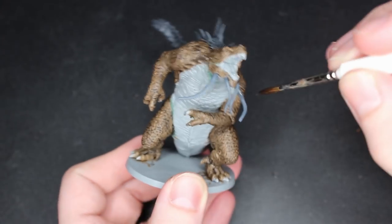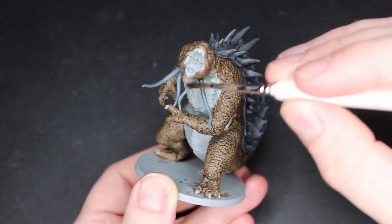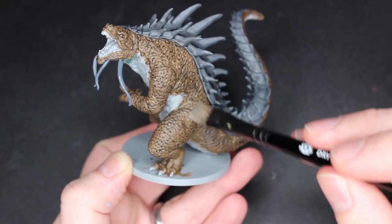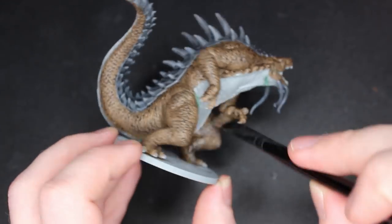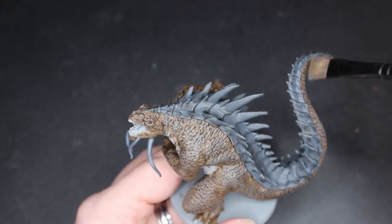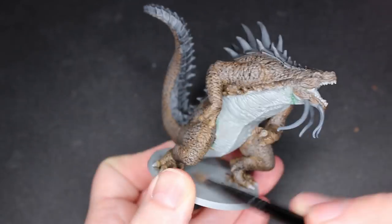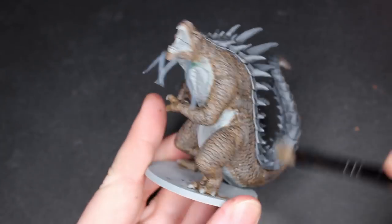I did water down the Nuln Oil and going from the end to the top — remember, wherever you leave your brush is where it's going to pull the most. I'm just adding a slight amount of darkness to the tendrils. Next is the Steel Legion Drab mixed with Mechanicus Standard Gray one-to-one — this is just a dry brush. As you can see I'm just kind of lightly feathering it on there. You get most of the paint off the brush so there's almost no paint on it, but it's getting on those ridges.